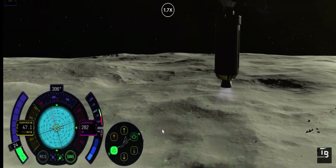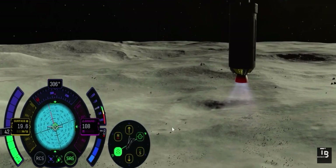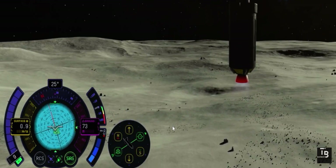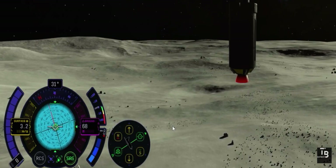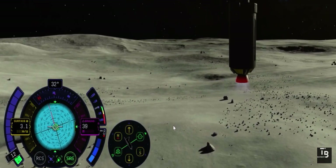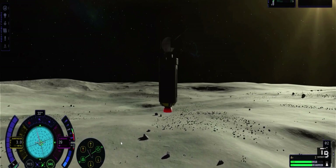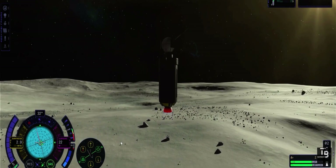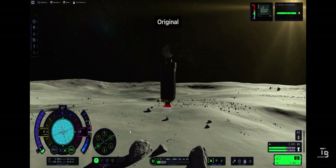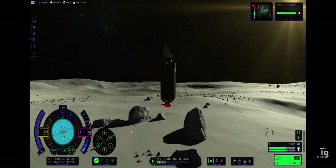Face direct center. 200 meters. 42 throttle. 70 meters. 50. 30 meters. 15, 10, 9...